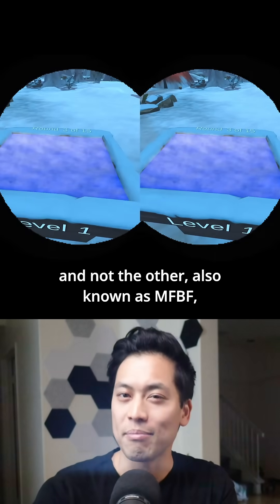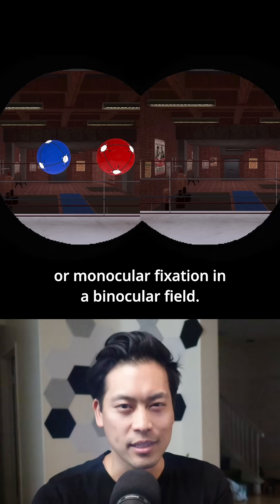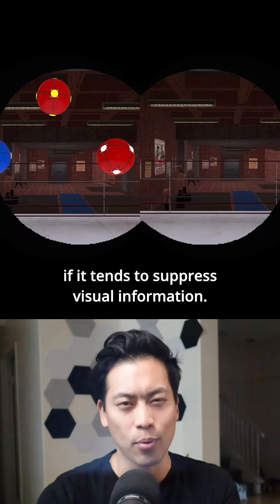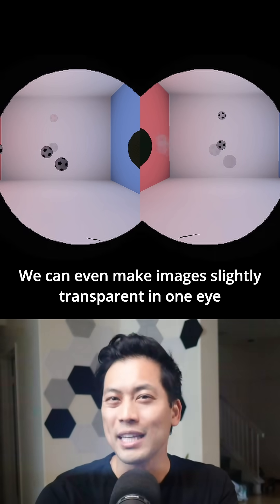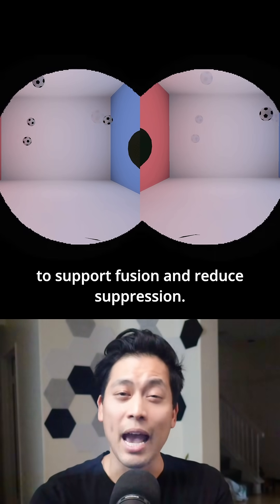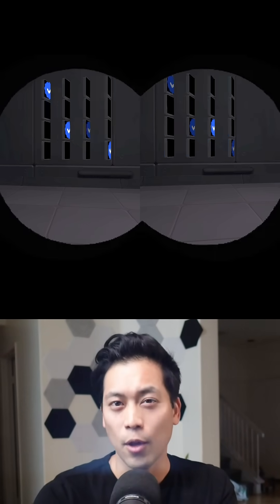Also known as MFBF, or monocular fixation in a binocular field. This encourages the weaker eye to engage if it tends to suppress visual information. We can even make images slightly transparent in one eye to support fusion and reduce suppression.